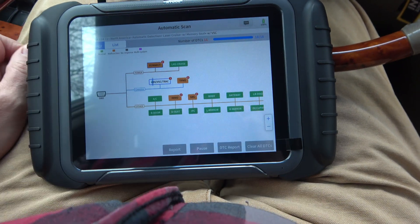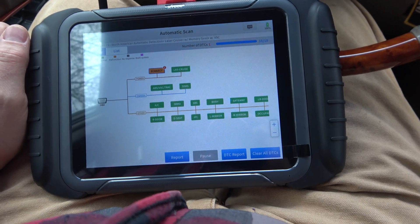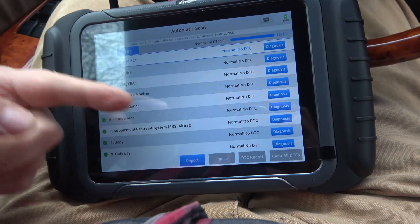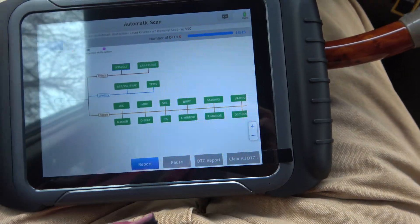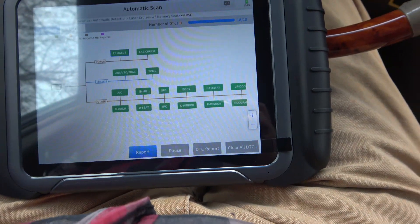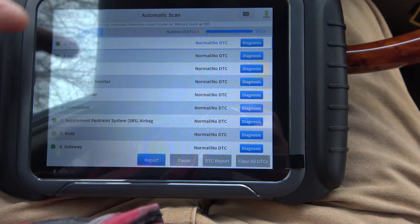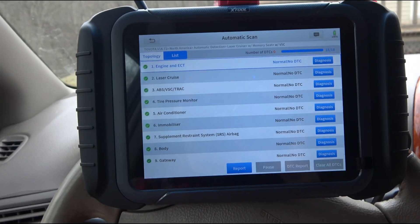I want to clear all my DTCs and see how quickly it rolls through. The reason it wasn't able to do the engine was because I had the engine running — let me turn it off. It's extremely fast; it just cleared all the codes. If you don't like the topology view — which shows powertrain, chassis, infotainment, driver assist, and main engine/transmission — you can switch over to list view for a more conventional look.